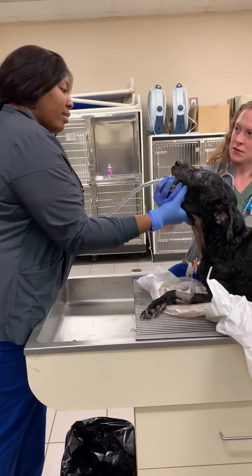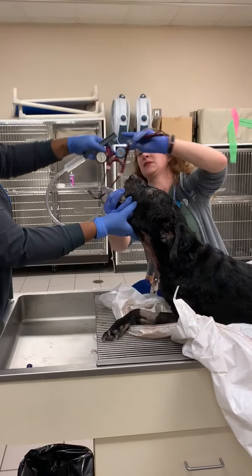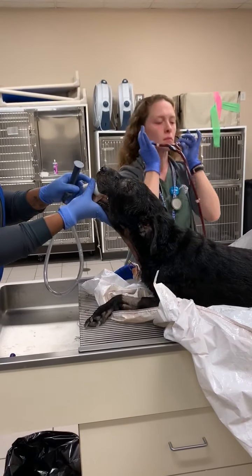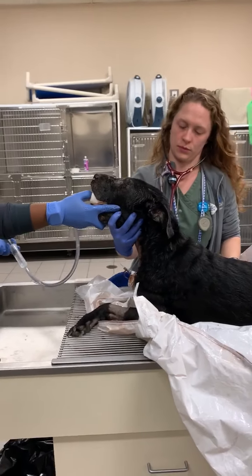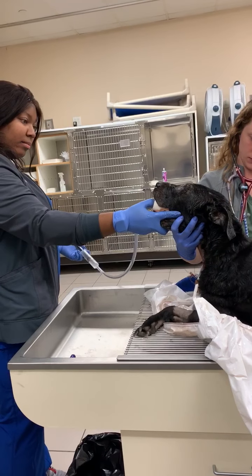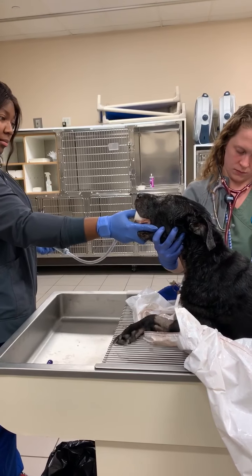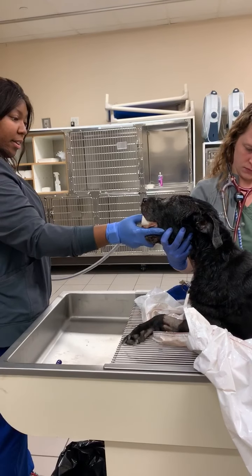I'm going to put my stethoscope. You can use it on your own, because I can wash it off. I got it. So I am going to slowly inject.